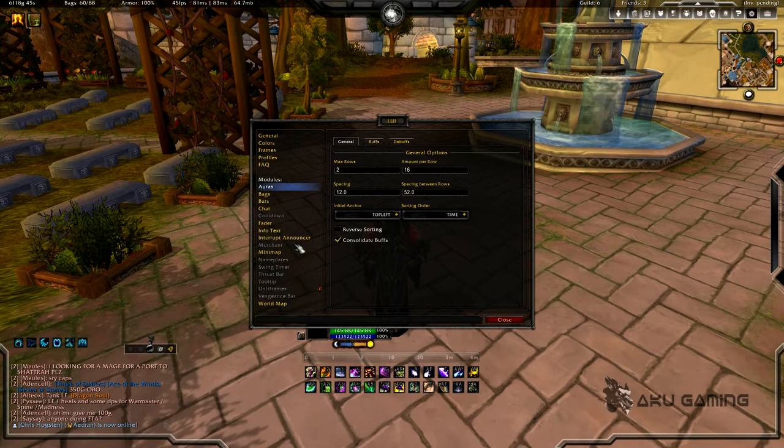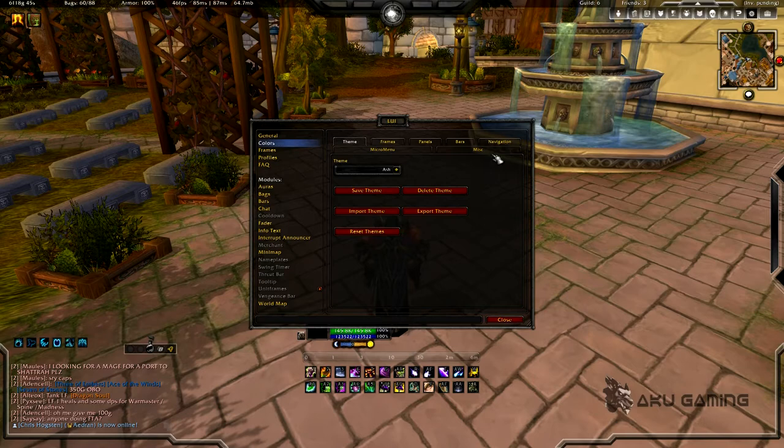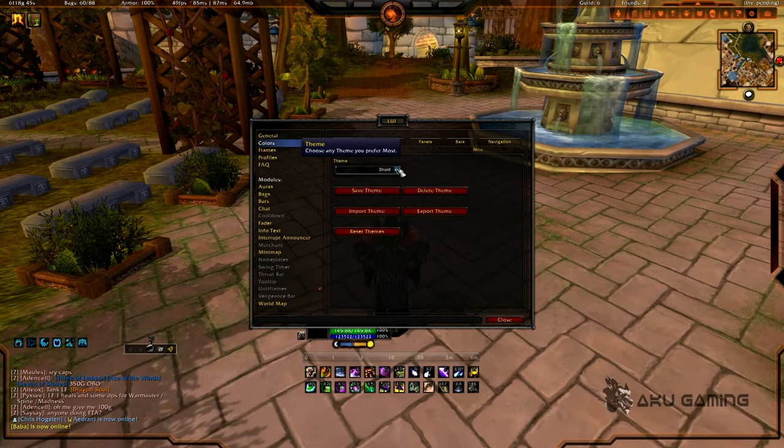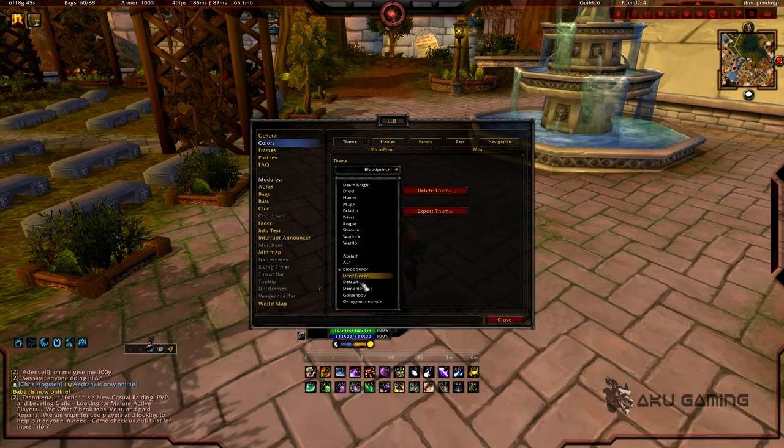I'm going to show you some features of LUI. First, there are different themes — you can flip through them: Rogue is yellow, Druid is orange, there's Absinthe, Blood, and a bunch of different color themes you can mess with.